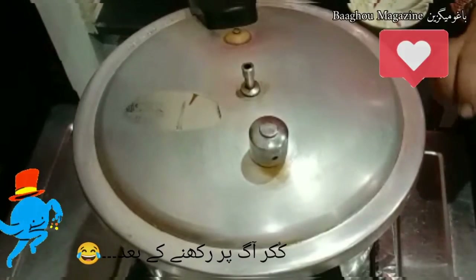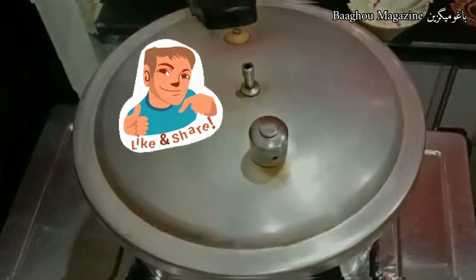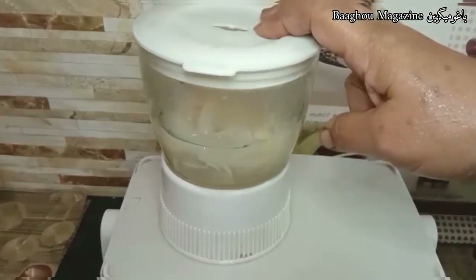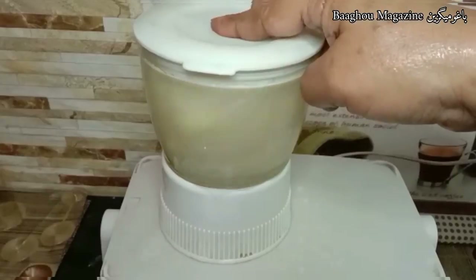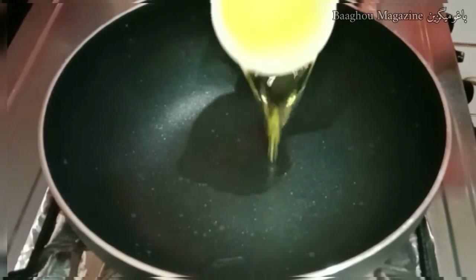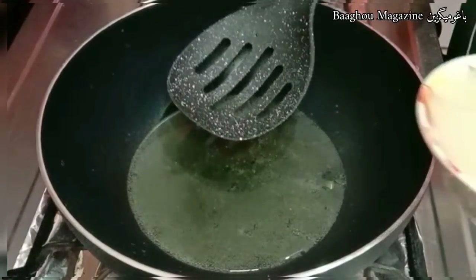Put the cooker on for 5 minutes, then put it in a blender and blend it. Add one cup of oil.